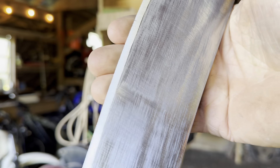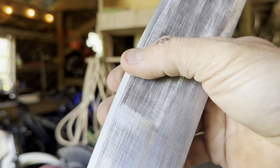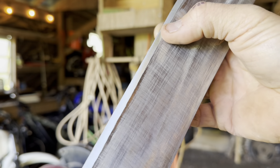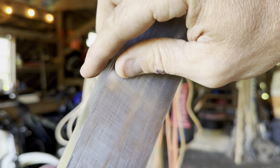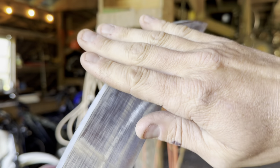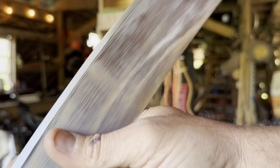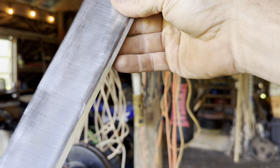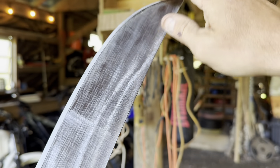These machetes come with basically a Scandi grind. What I want to do is convex it just a little bit. A convex edge is more durable — the edge of a Scandi grind is a bit fragile for hard use and has a tendency to roll or chip. I also think it's easier to sharpen in the field because you don't have to be so precise with the angle. Some people like the Scandi grind; it definitely slices through foliage well. But I prefer a convex edge.